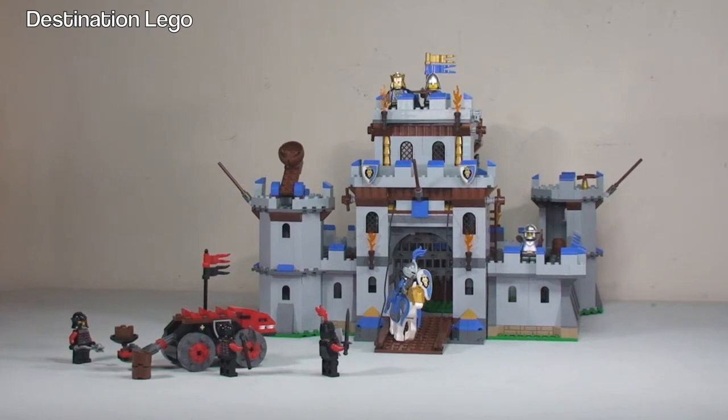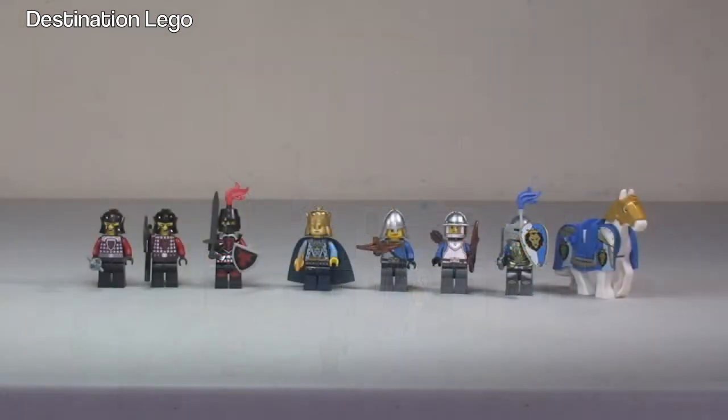In front of us we have the castle itself, and then obviously some King's soldiers. Attacking the castle we have the dragon soldiers and a fairly large catapult as well, which we'll have a look at in a bit more detail. Let's start off by having a quick look at the minifigures.